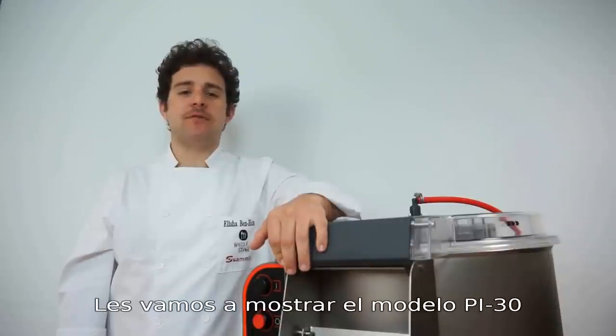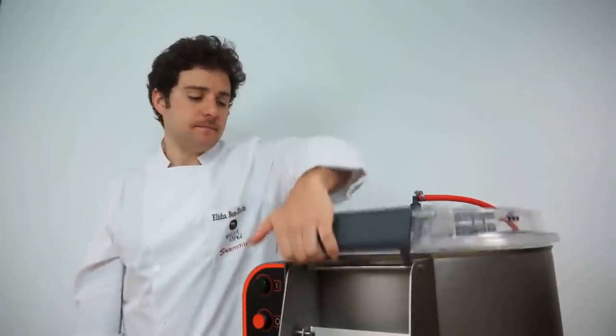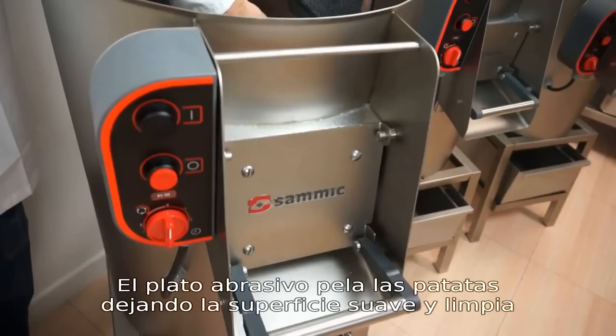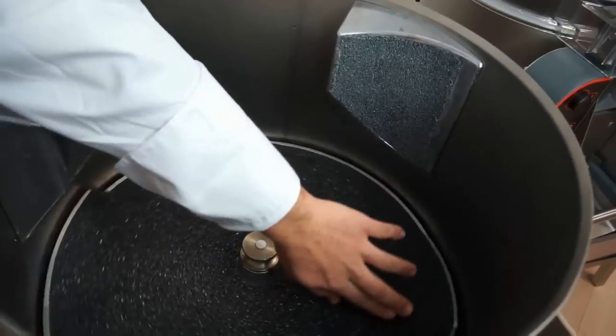Today I'm going to demonstrate the PI30. These peelers function using a silicone carbide abrasive plate that is certified by the NSF. The abrasive plate peels the potato skin much like sandpaper would smooth a wooden surface.